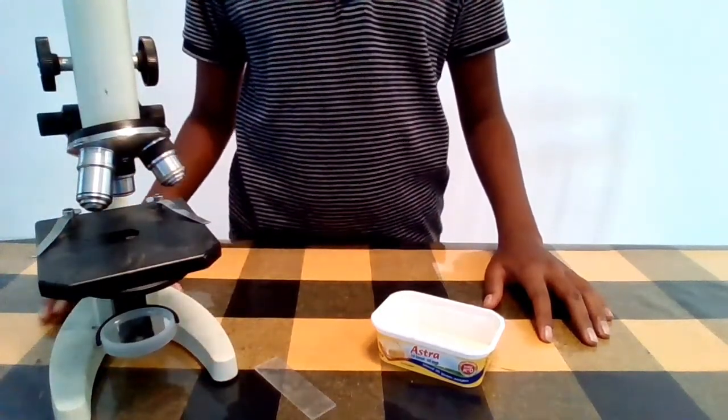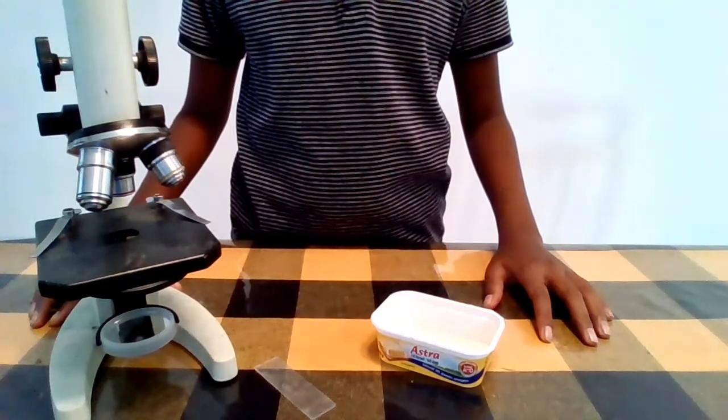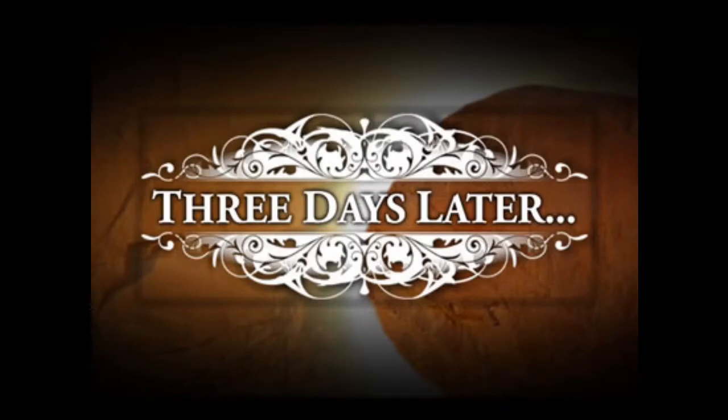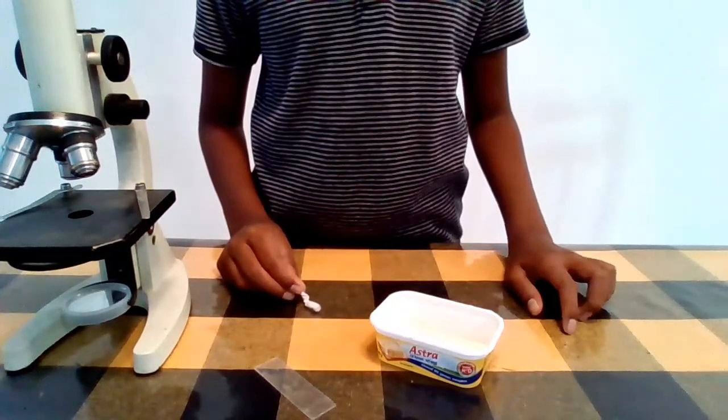Okay, now let's see what is the method. Put the coconut water into a clean container and keep it for 3 days. Then put a drop of coconut water onto the glass slide and observe through the microscope.